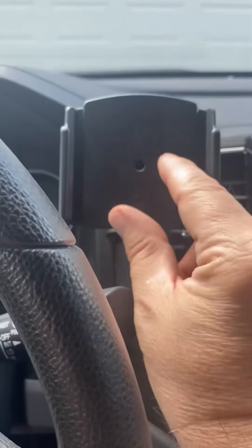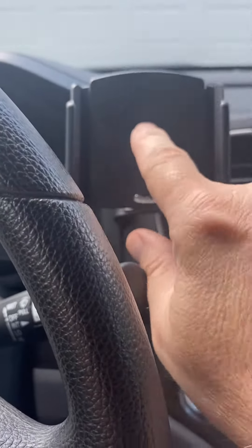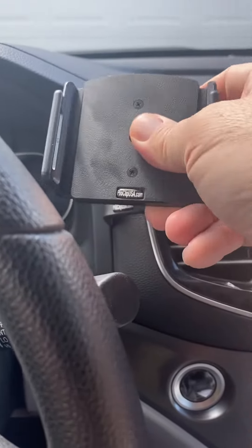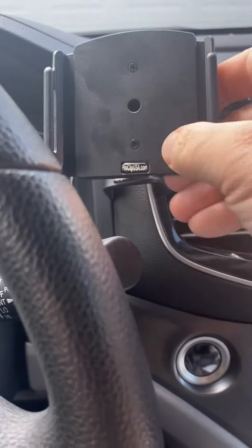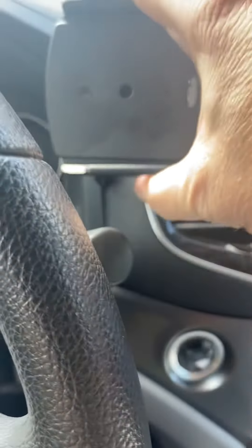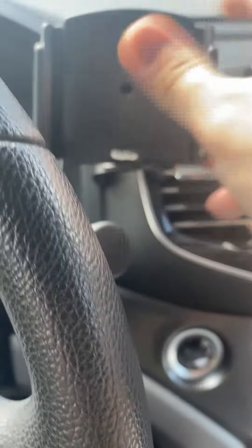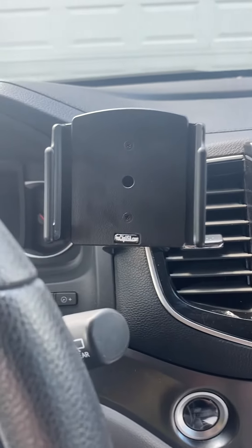If you have multiple users it's pretty hard to adjust the width — you have to take the screws out to do so. But it is movable. You can go vertical or horizontal, whatever you feel like. I like this mount.